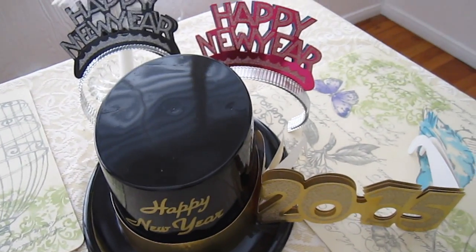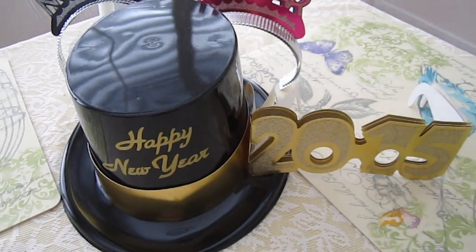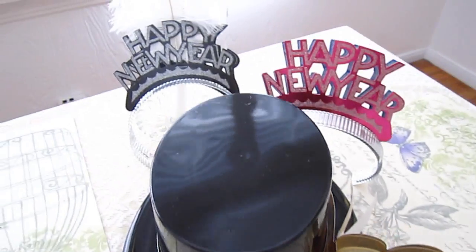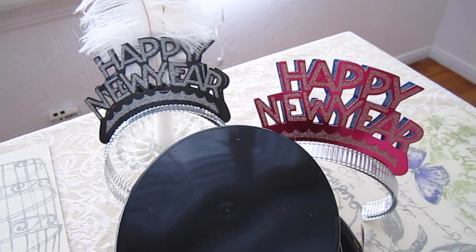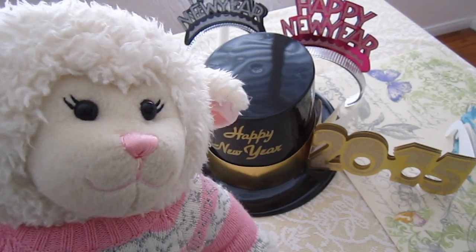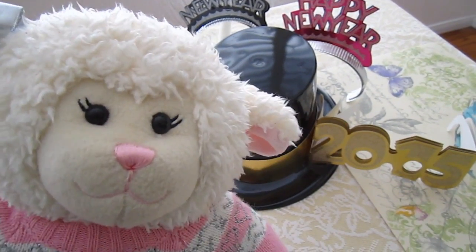Behind me here you will see that we have some New Year's hats and some 2015 glasses — that one's for Pops. Mom and I are going to have those back there, and Grammy's coming over. We're going to have food, play video games, watch movies, and things like that.